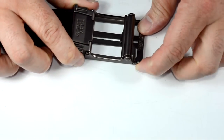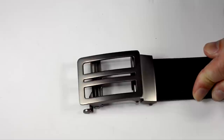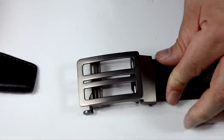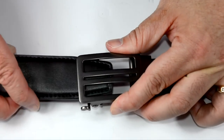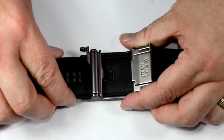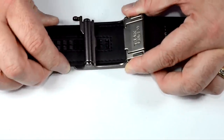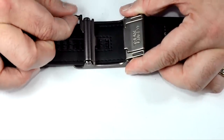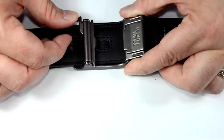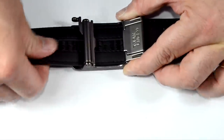At the back of the buckle is the ratchet system. You feed the other end of the belt in like a regular belt, and as you get to the sizing area, those teeth lock right in against the buckle. To release it, use this tab here — you push down or away from the body to release the tab and pull the belt out. Pretty easy to find your spot, adjustable both ways very easily.